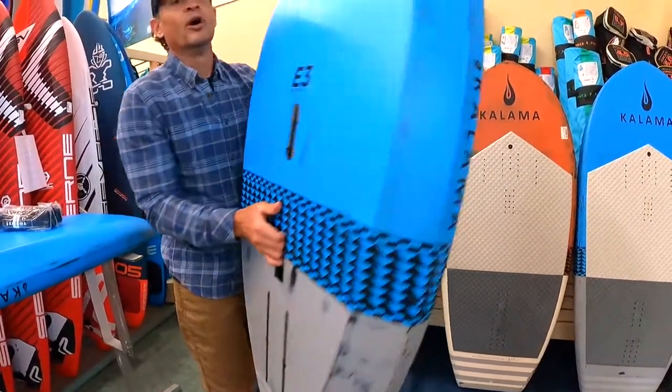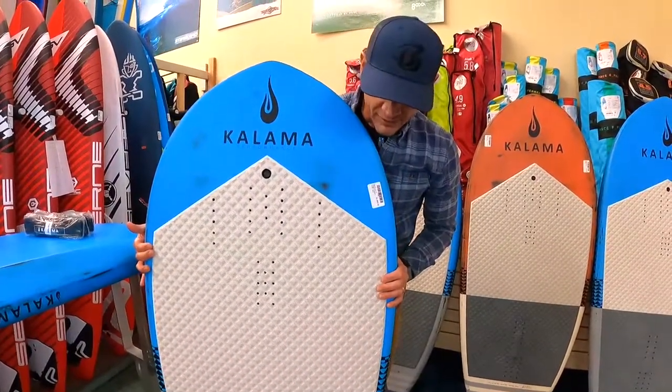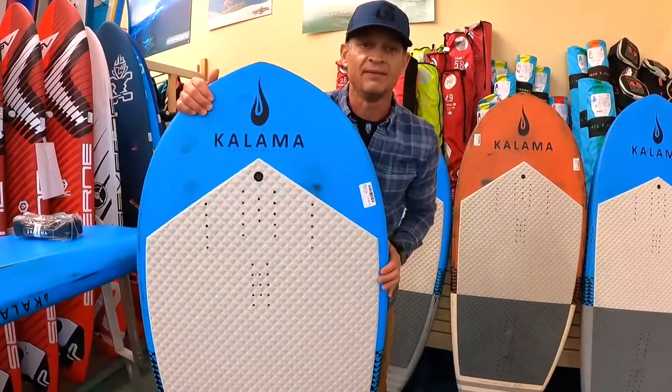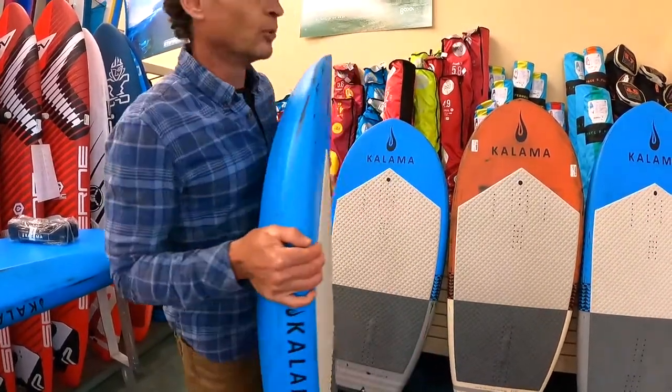This all-carbon board is pretty lightweight, with the carbon top and rails reducing the weight significantly. The cool thing is he's wrapped the entire board with a PVC bombproof shell, so these things are ultra durable for 2022.